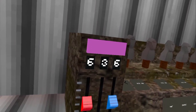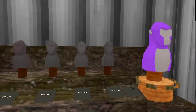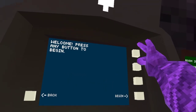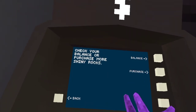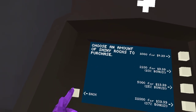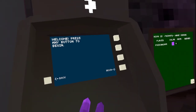Over here is your wardrobe where you can change your color. You move these dials — it used to be that you had to type in the numbers, but now they've made it a lot easier. You can see what the color looks like, and if you have cosmetics it shows all of those. Here's the ATM where you can purchase and see your balance. If you click one of the purchase options, it'll bring you to the Meta Quest store and give you the option to buy more shiny rocks.